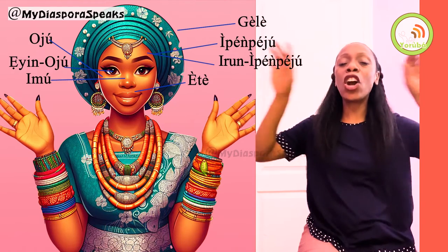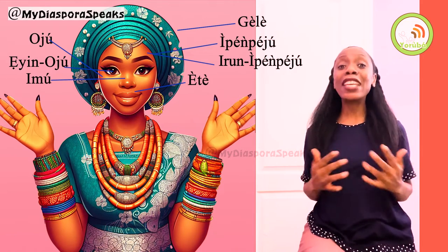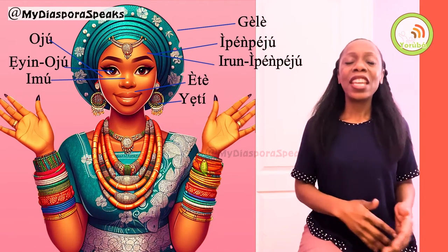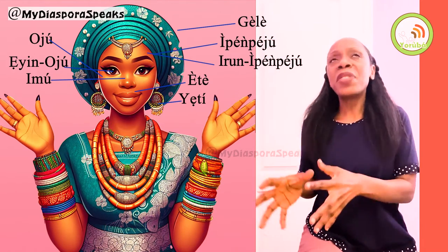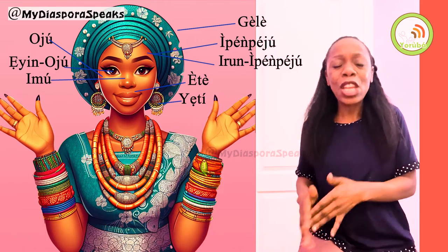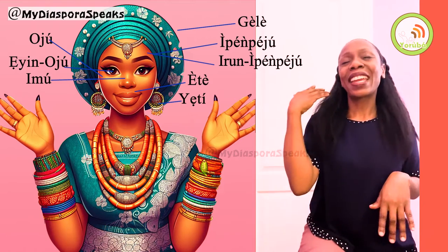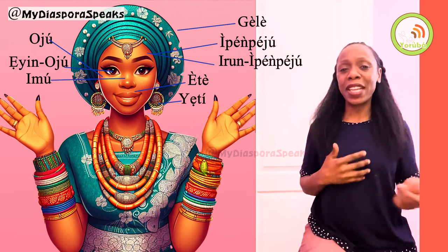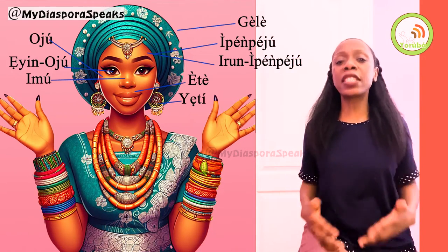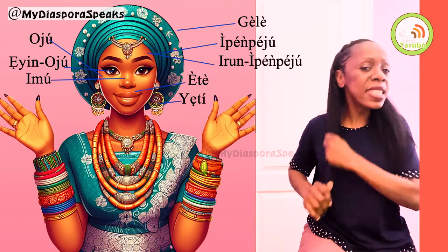The next thing I see are her earrings. How do we say earring in Yoruba? Earring is basically yeti. It simply means something that looks good on the ear — it suits the ear. O ye eti. Yeti — earring.